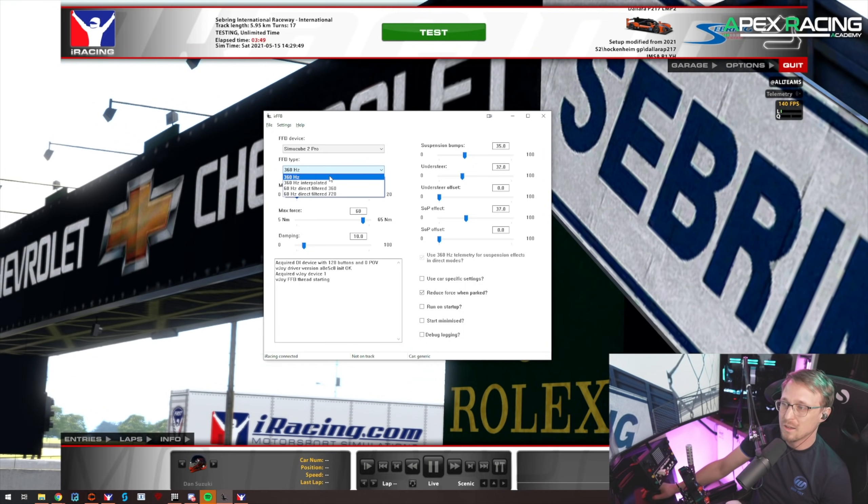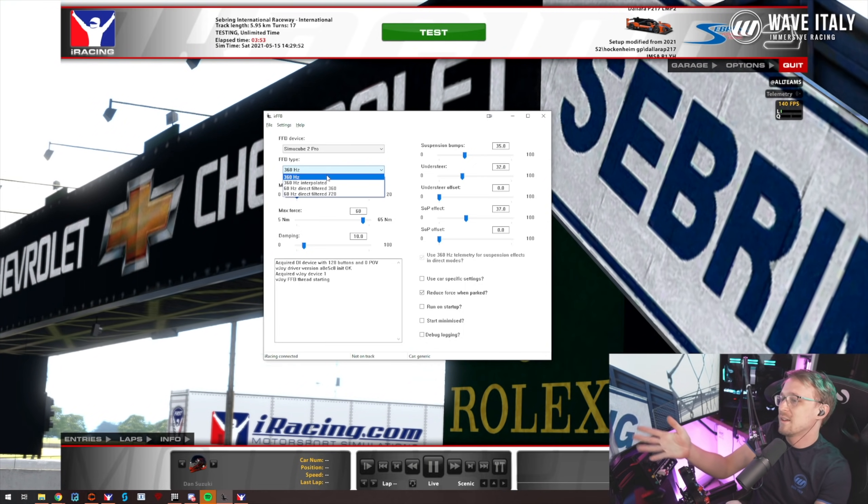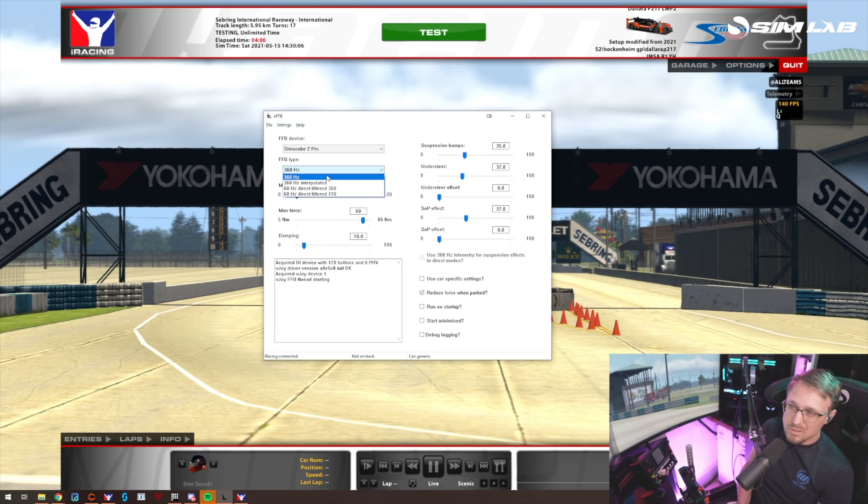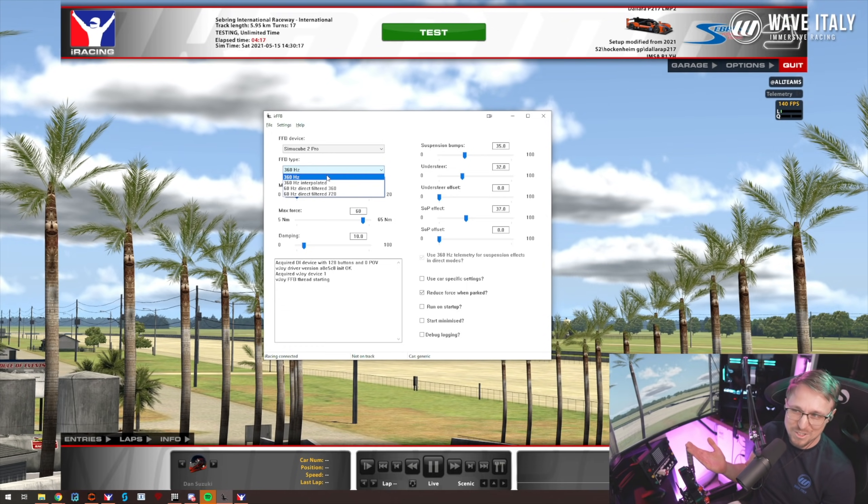Try this out. I'm not saying this is the holy grail of force feedback — you might like it, you might dislike it, I personally like it. I felt like I was a bit quicker with IRFFB. Most of the time I don't use it because it's another app you have to start and I tend to forget it, but try it out.